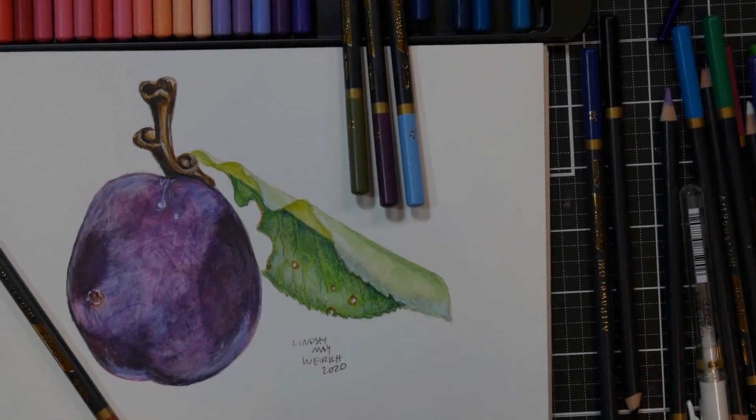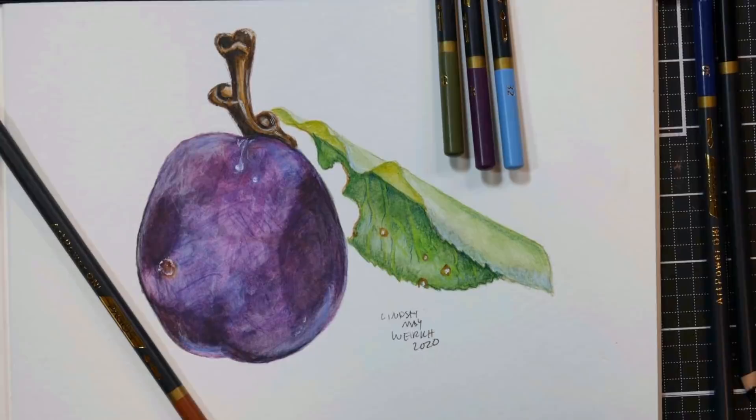Hi there, Lindsay here, the Frugal Crafter. Today I'm going to share some watercolor pencil techniques with you, both using the watercolor pencil dry and also wet.